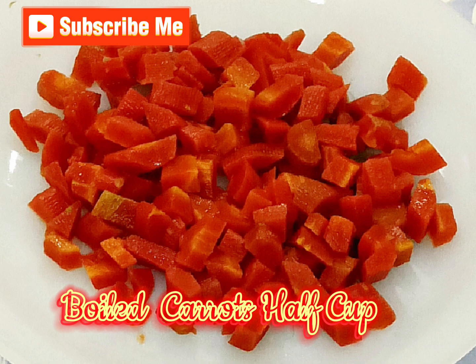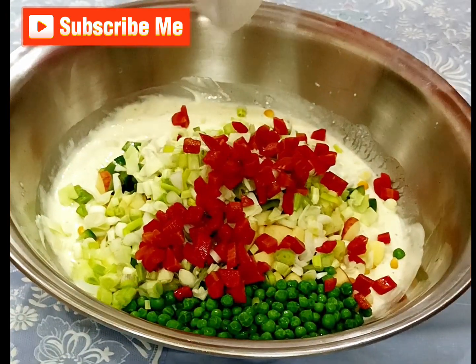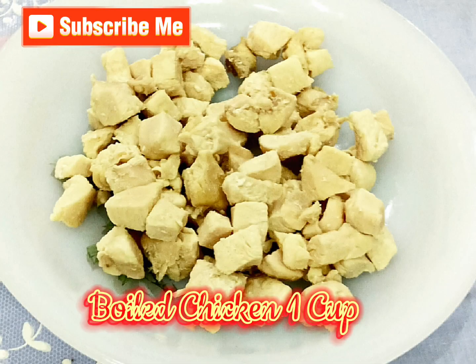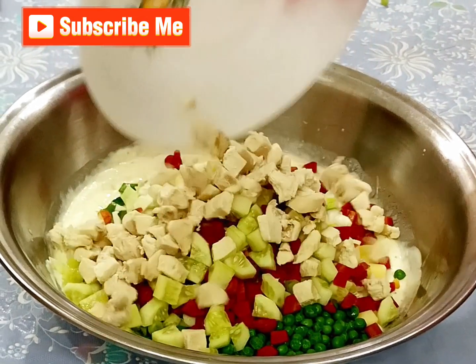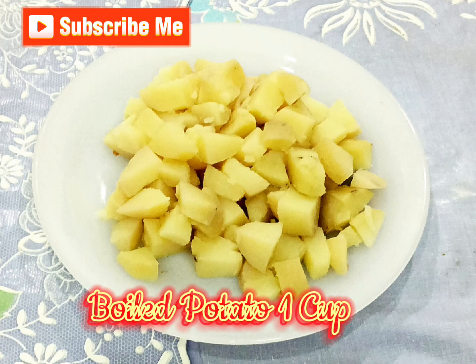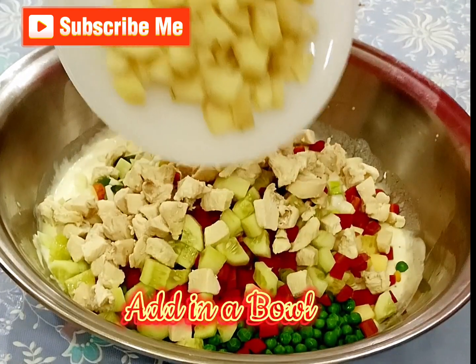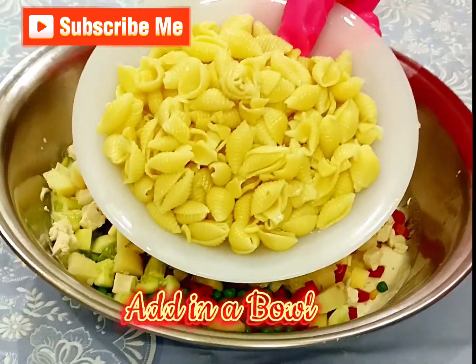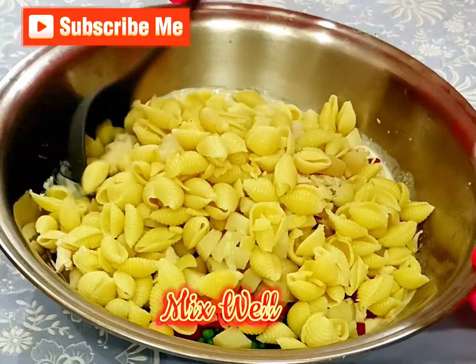Boiled carrots 1 cup, add in a bowl. Cucumber 1 cup, add in a bowl. Boiled chicken 1 cup, add in a bowl. Boiled potato 1 cup, add in a bowl. Shell pasta 2 cups, add in a bowl. Mix well.